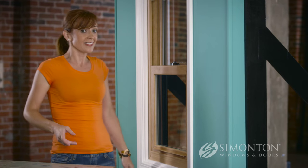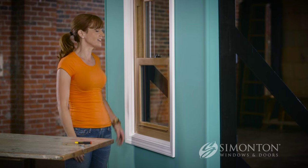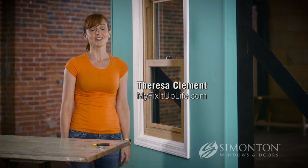Hi there. I'm guessing that you've noticed this is broken on your window — it's a latch, actually called a tilt latch, and it's a really easy fix. I'm Teresa. I'm a licensed contractor, a designer, and I've had Simonton windows in my home for almost a decade.